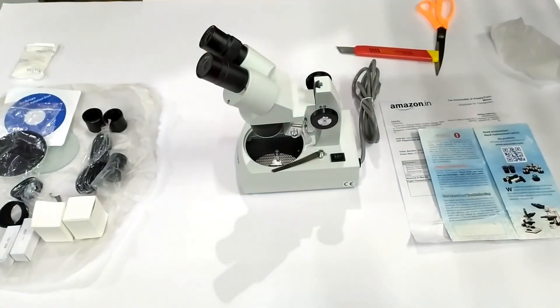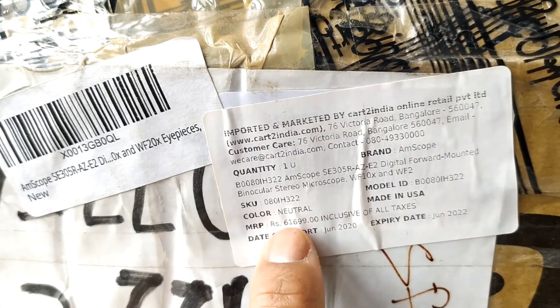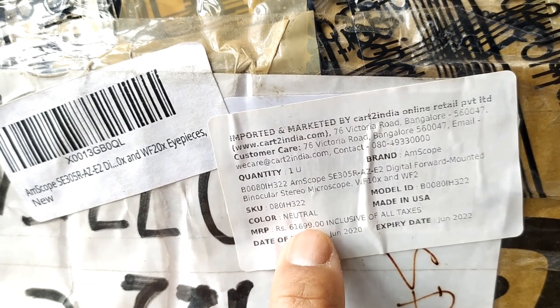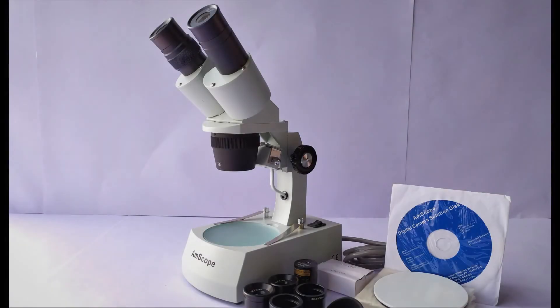Last but not least, the maximum retail price printed on the box — which I was dying to know — was Rs. 61,699, which means the product I just bought was at an unbelievable 95% discount off the MRP on the box. So with no defects on the microscope and its accessories whatsoever, combined with the price I bought it for — which turned out to be less than a fraction of the printed price in India — I'm all in all satisfied with the product. This is all about the primary unboxing of my new microscope bought at an unbeatable price.